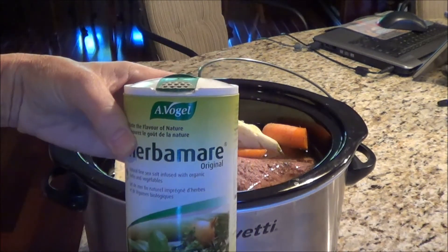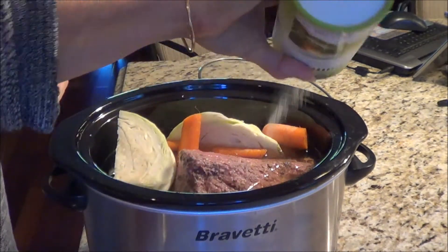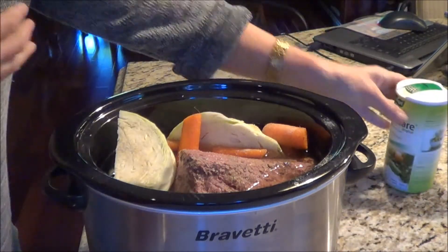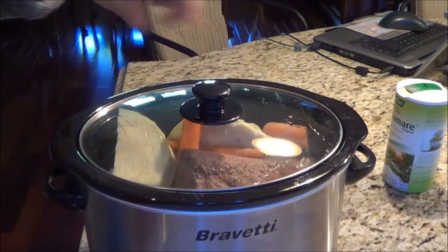This isn't the zesty — this is the original herbamere — and I'm just going to sprinkle this on top of the cabbage and the carrots and a little bit on the meat. So I'm going to put the lid back on and just let it continue cooking.